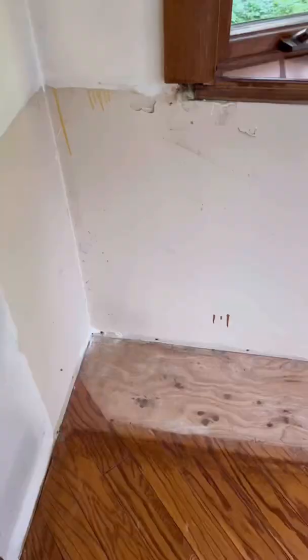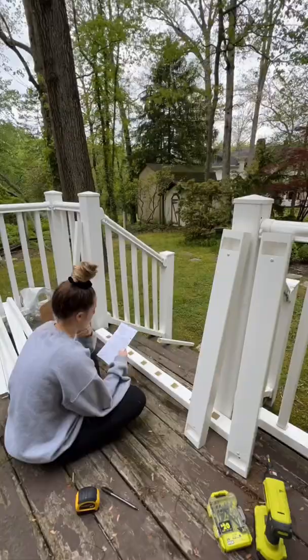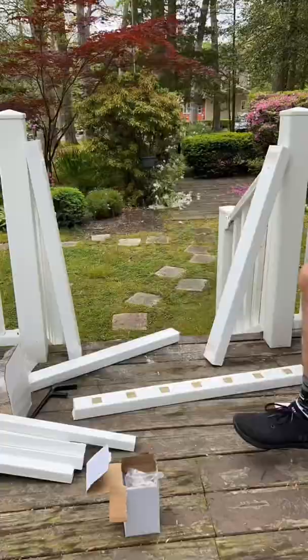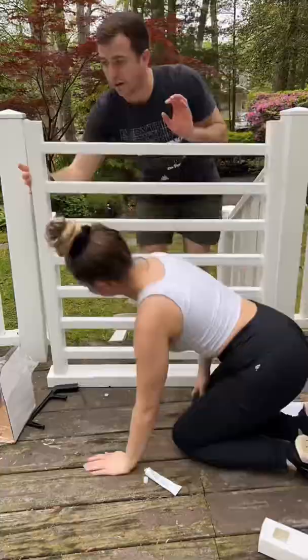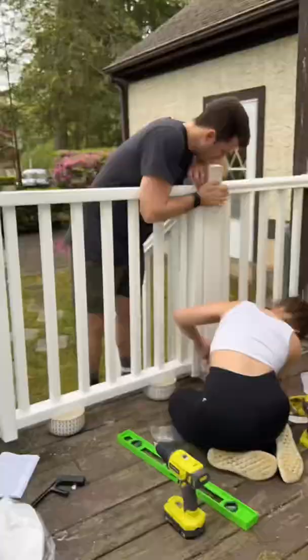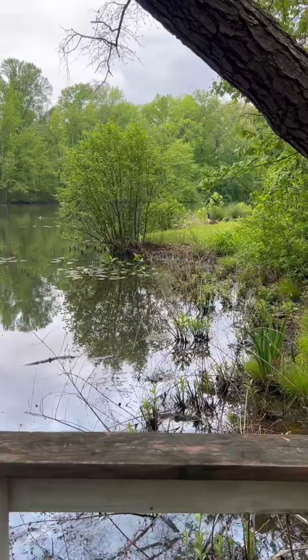Then we went to Home Depot and got a kit to put a little gate on our deck so the dogs couldn't get out. We only had the tiniest little saw from Dollar Tree, which was actually wild, because our stuff hasn't been delivered yet. Then we checked out our crusty dock — this is just the beginning.